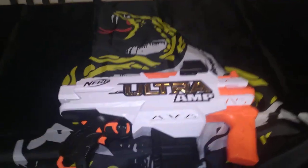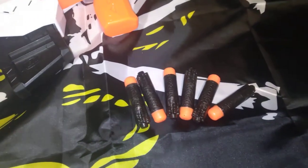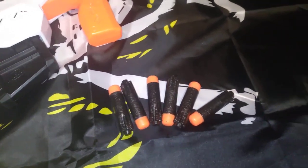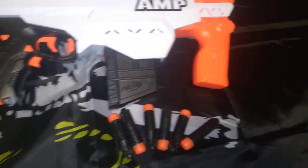So what do you get? You get the blaster, a six-round magazine, and exactly enough Ultra darts to load at once. They didn't even give you Ultra Pinpoint darts. I mean, that's just sad.